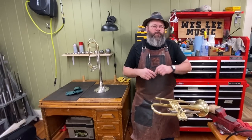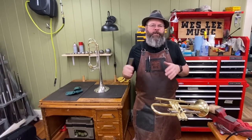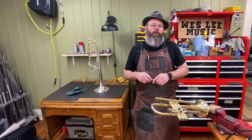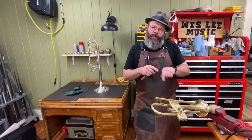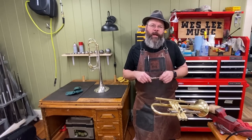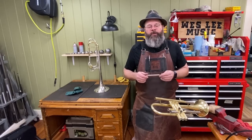A couple of videos back I did a solder joint start to finish, no edits. There were several inquiries about what I was using when I was dressing my solder joints — the flanges. So I thought that would be a great tool for us to make.